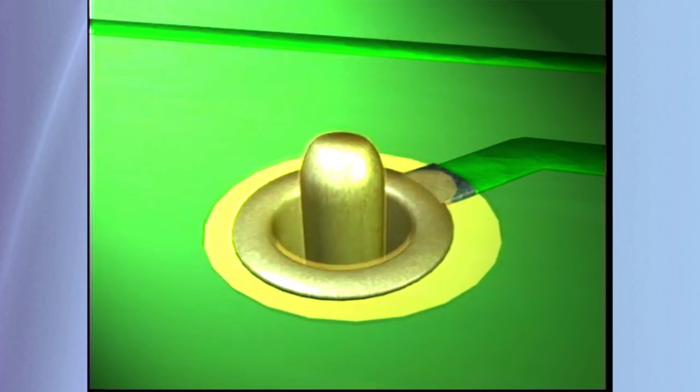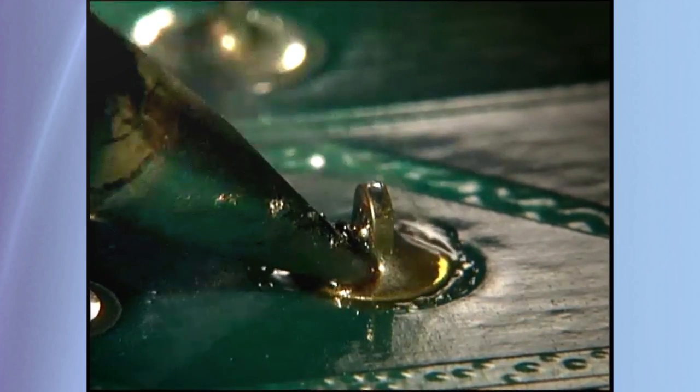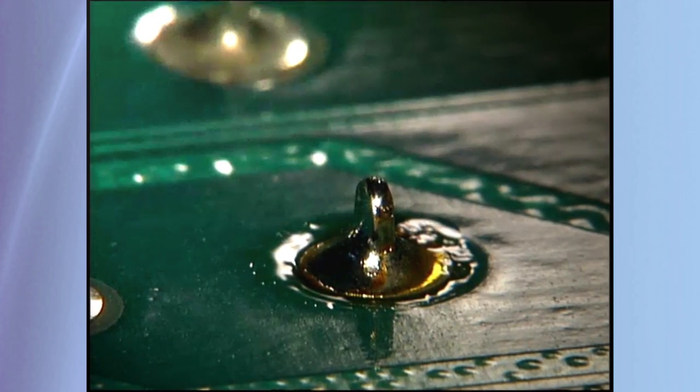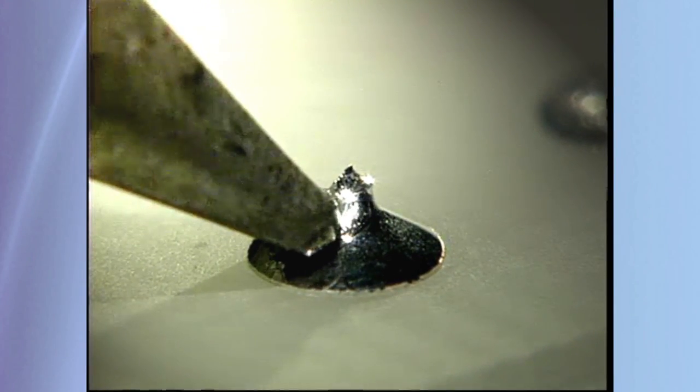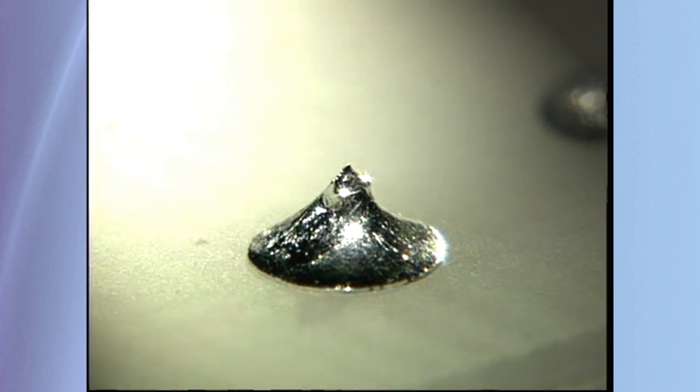So why use flux when reheating a soldered connection? Once the flux has done the work of cleaning the surface to be soldered, it is no longer active and, even when reheating, can't further clean the connection. Without additional flux, a reheated connection will oxidize and the long-term reliability of the connection is reduced.